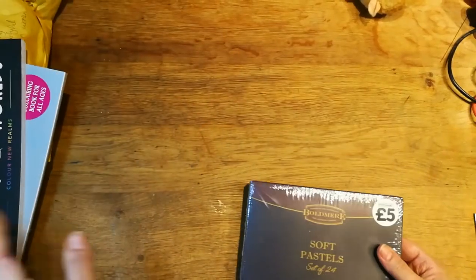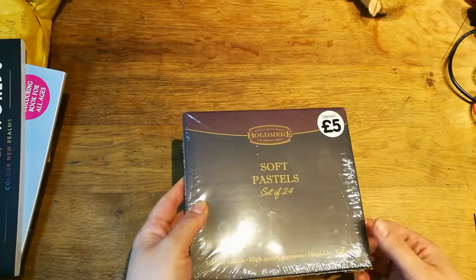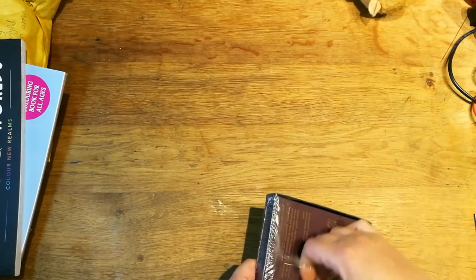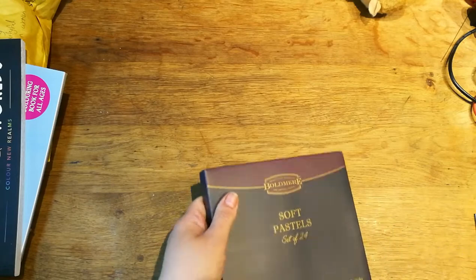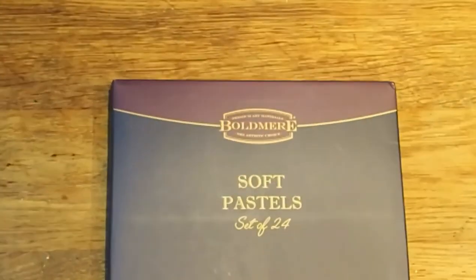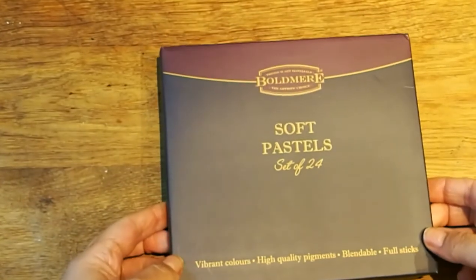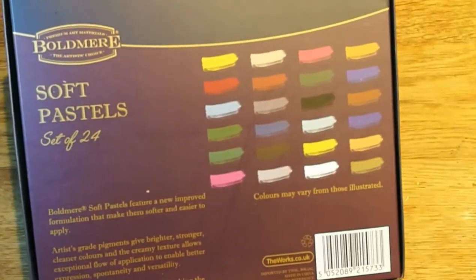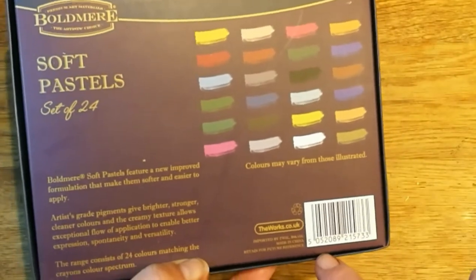First of all I'll show you these. I've got a cheap box - this is still cheap, five pounds for 24 pastels, soft pastels. The box I want is from the pound shop and they're all right, they are not bad, but I thought I'd try these ones. It says vibrant colors, high quality pigment, blendable, full sticks. On the back it gives you the colors - it says colors may vary from those illustrated.